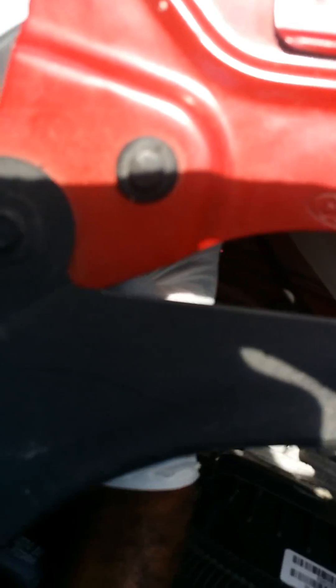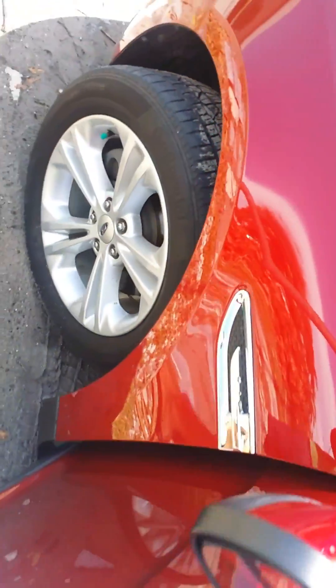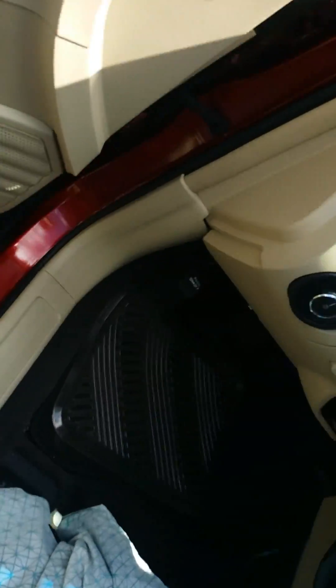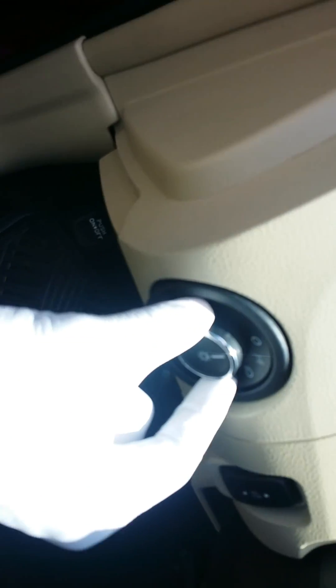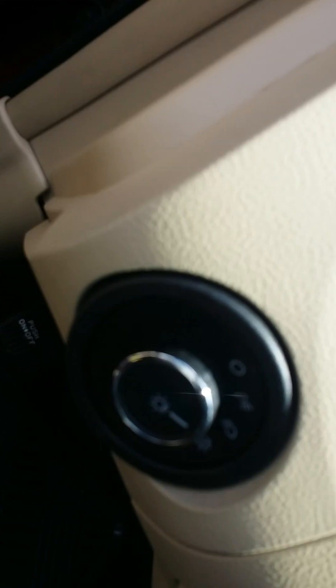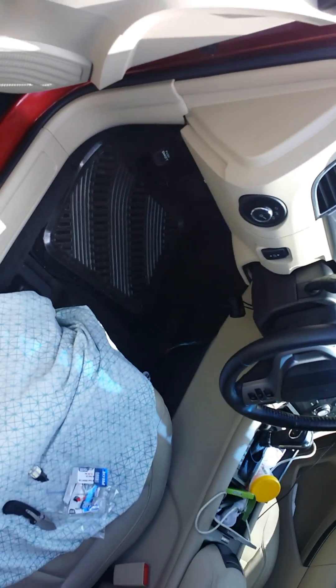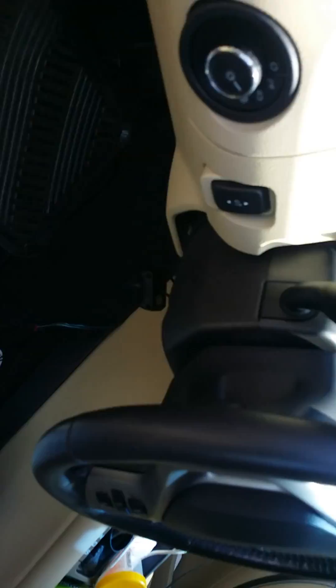All we've got to do is carefully, with gloves, not touch the bulb — this is LED so I'm pretty sure I could touch the bulb — and we're going to see if we can get it back in here. It's in. I'm going to turn the key, turn on the parking lights, turn the speakers down, turn the AC off, and put the flashers on.